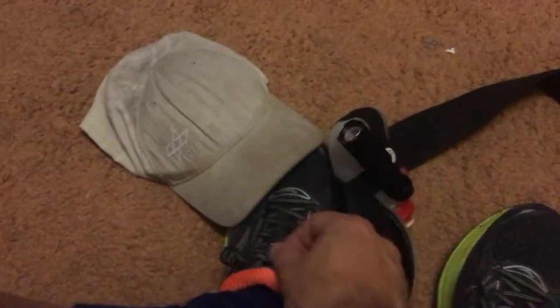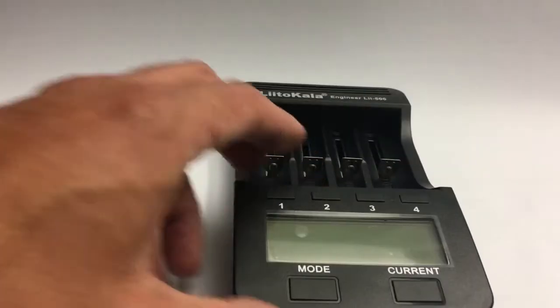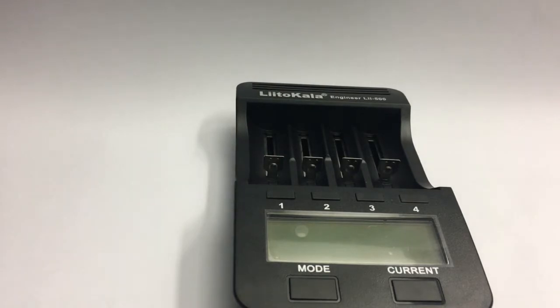I'm soaked! I'll have a quick shower and afterwards we'll meet in the underground lab to have a closer look at that battery charger. This is the LiitoKala Engineer LII-500.